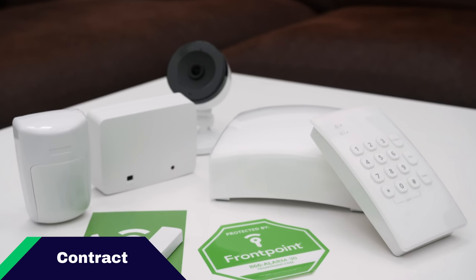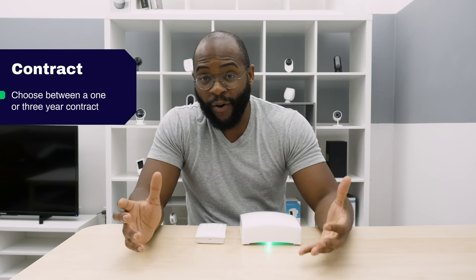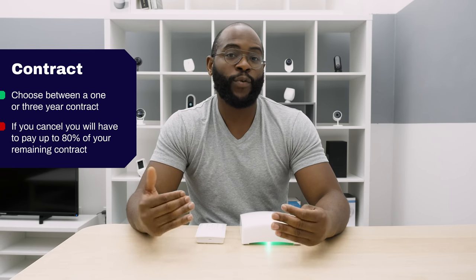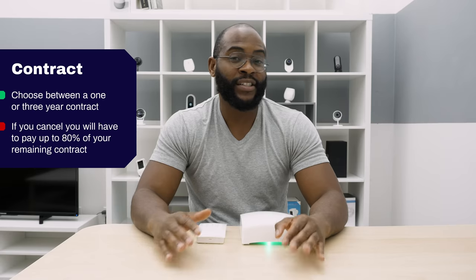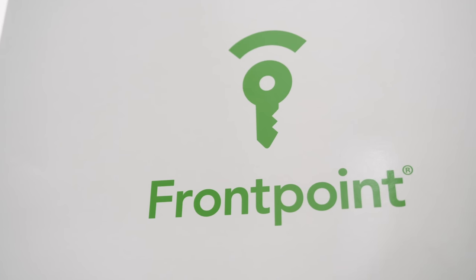Let's talk about the contract terms with Frontpoint. Make sure to read all the fine print. You can do a one or three-year contract — you'll get better rates with three years. If you want to cancel at any point, you have to pay up to 80 percent of whatever is remaining. However, when you complete your one or three years, you can move to a month-to-month plan.